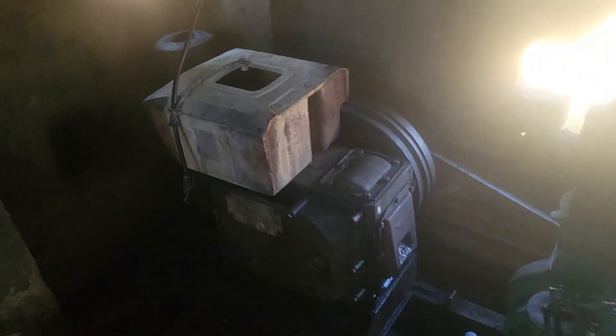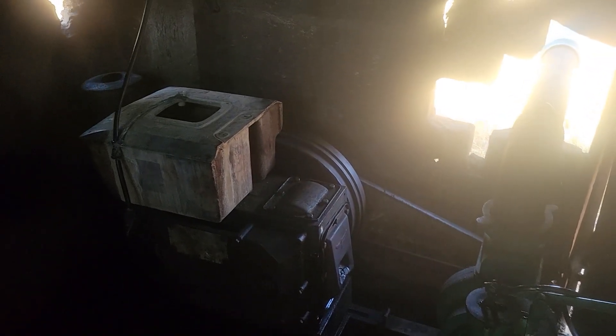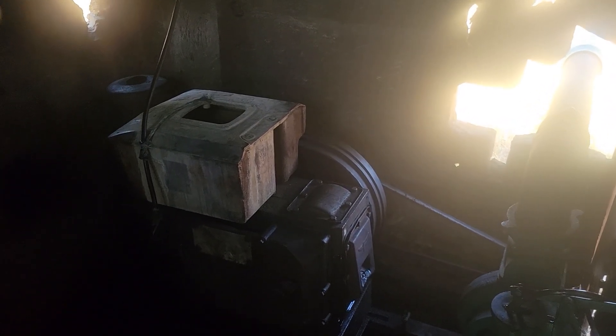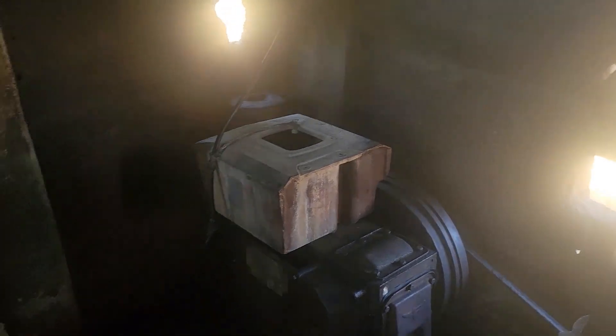Here it is — this is a generator plus a water pump. The generator is driving the pump, which pulls water from the river. So our water is coming from the river. This is just a simple system that is in place.